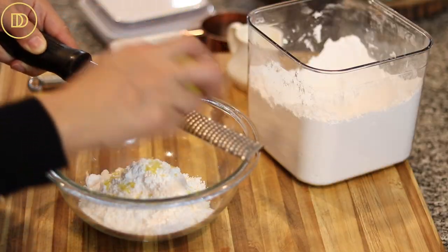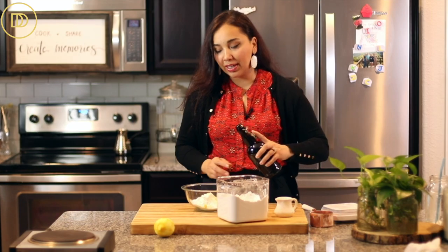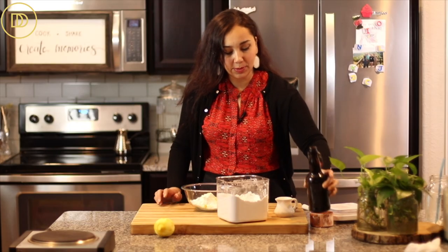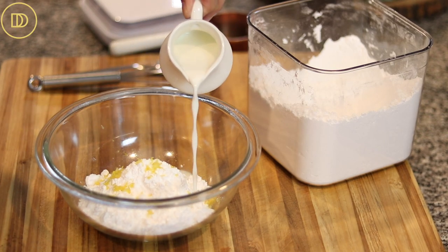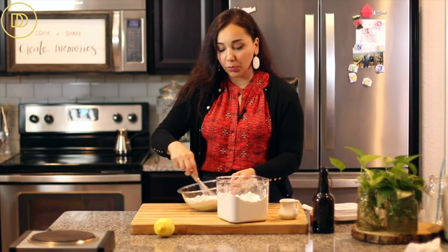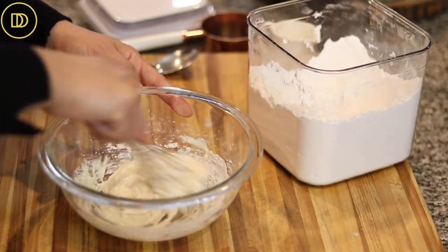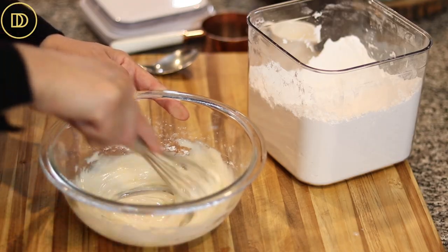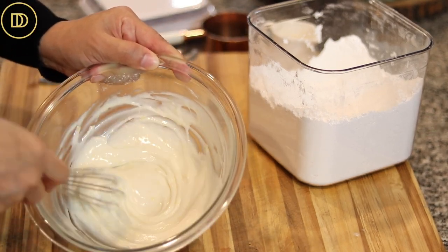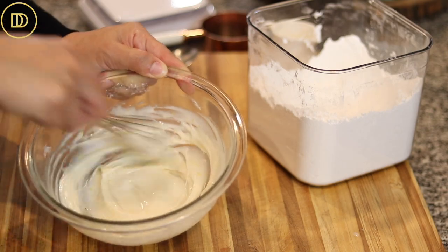I don't like the citrus juice taste in plain powdered sugar icing — if you like it, use it, but I'll go with the zest. That looks like about a half teaspoon of zest. I'm also adding a little splash of vanilla — about a half teaspoon — and a couple tablespoons of milk to start. Whisk it all together until it's nice and smooth. The more liquid you add, the more translucent and thinner it'll get. Add more powdered sugar for a thicker glaze, or more milk for a thinner one.